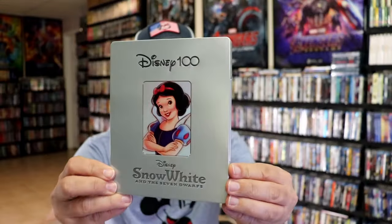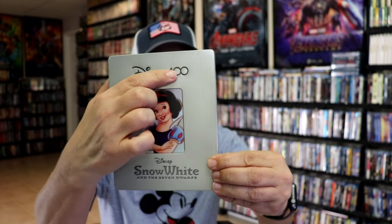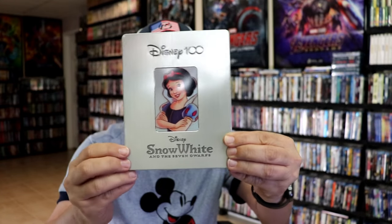I'm going to go ahead and remove this from the wrapper and we can take a close look at this steelbook. I've got the wrapper off and the J-Card removed. Here's the front of the steelbook. It is a matte finish. We do have a debossed Disney 100 logo and a debossed edge around Snow White, but all this right here is just flat print.